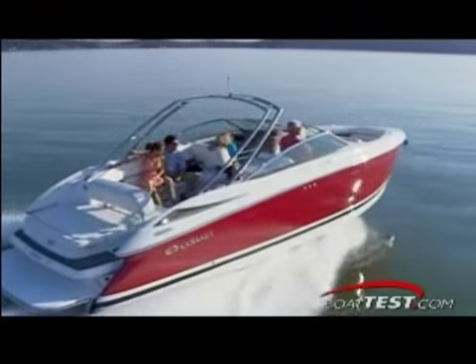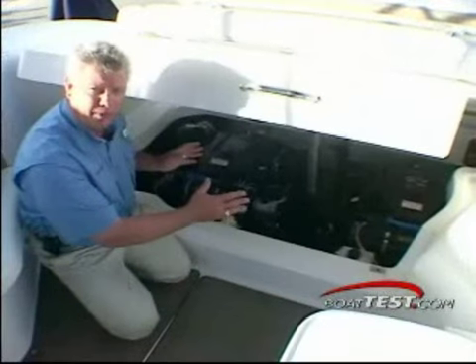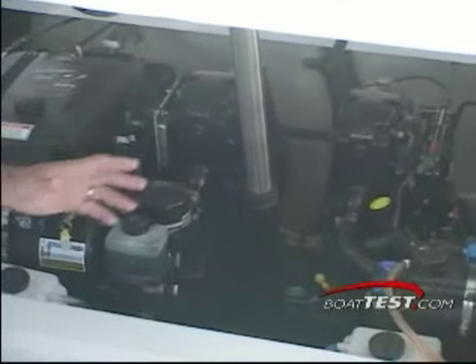Now, getting down into the meat of what we're doing here, we do the performance testing. In this case here, we've got twin 6.2 MPI horizons. We will hook up our test gear to these engines. We'll do it on one engine, and then we'll take the numbers and we'll multiply it.